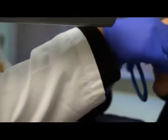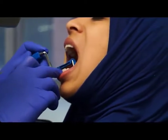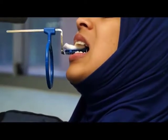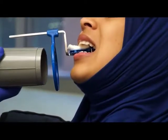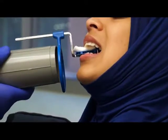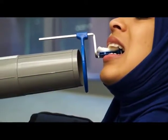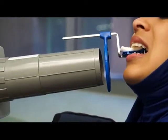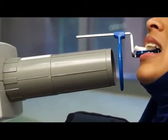So that's your four incisors. If I want to do the canine, get the canine in the center, and then align to the indicator for horizontal angulation, and also perpendicular to your form.